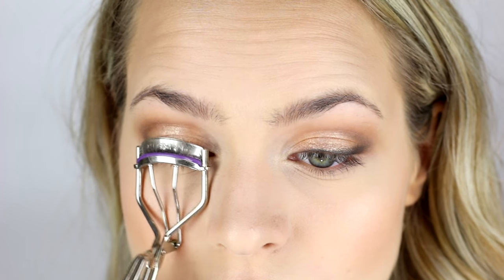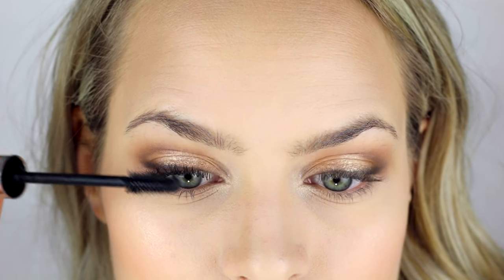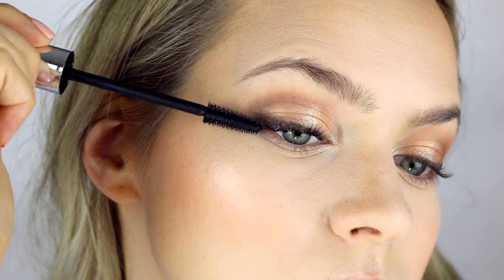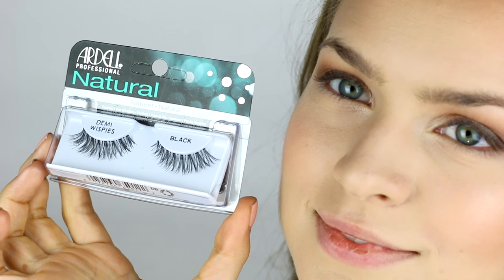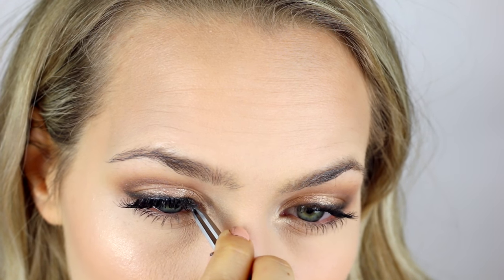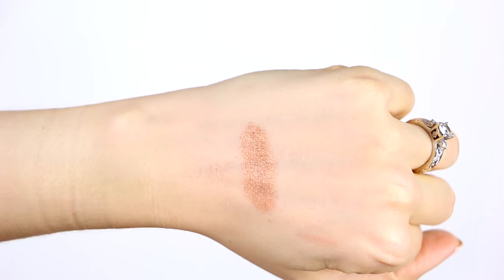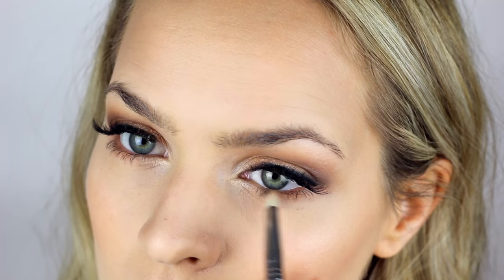Now we're going to add some lashes. First, I'm going to curl my lashes and apply mascara to prep. I'm using the Ciate Triple Shot Mascara — it's nice and waterproof, but it also holds the shape of your eyelashes really nicely. For today, I'm using the Demi Whispies by Ardell for my lashes and just popping those on, although in some of the videos you guys requested I was wearing a little bit heavier lashes. Then I'm just going over the band with some more eyeliner to make sure the band is blended in. For my lower lash line, I'm going to use that shimmery copper color from the very beginning and just dust that over my lower lash line — that's enough definition for me, but you can always add more if you want.